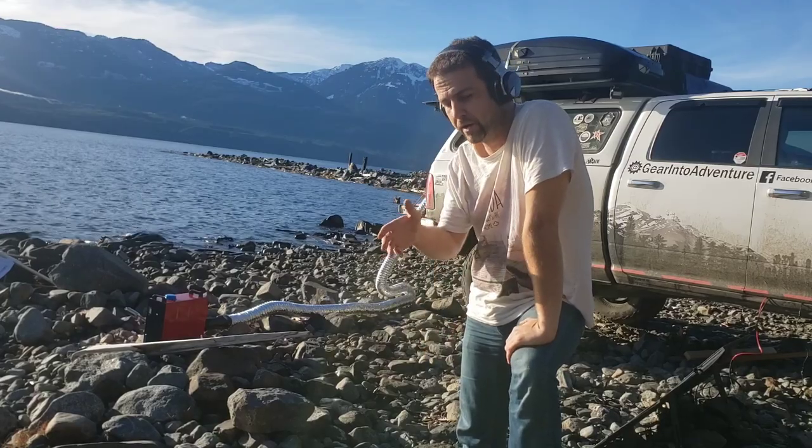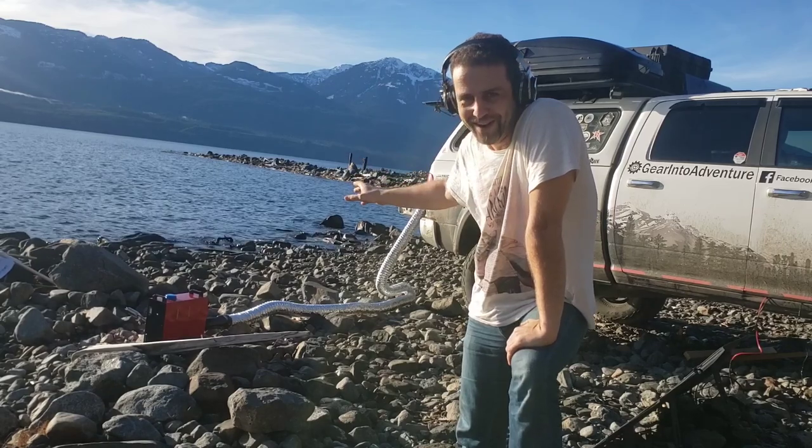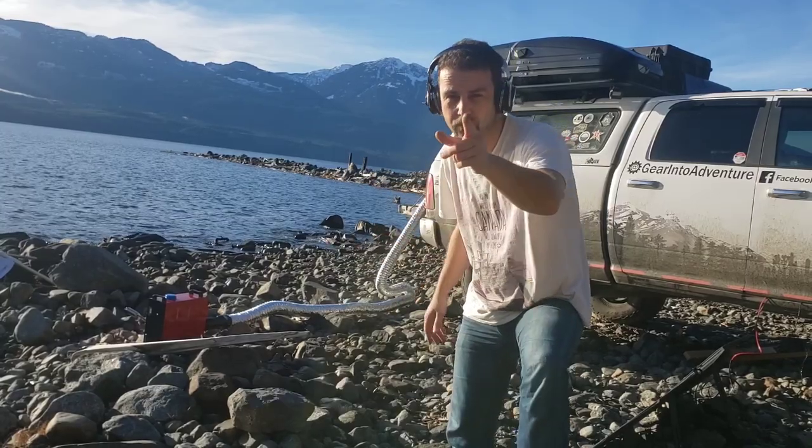This is the middle of January in Vancouver area. It's kind of a weird weekend, that's why I'm wearing a t-shirt. I'm out here to review this Vivo 8K diesel heater and also clean up my car. Let's get to it.